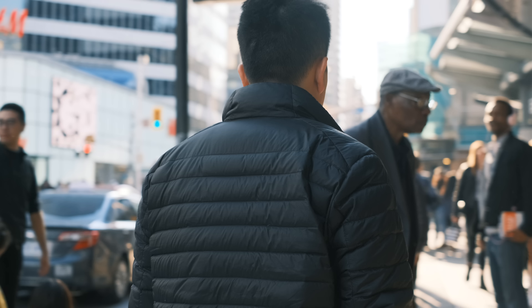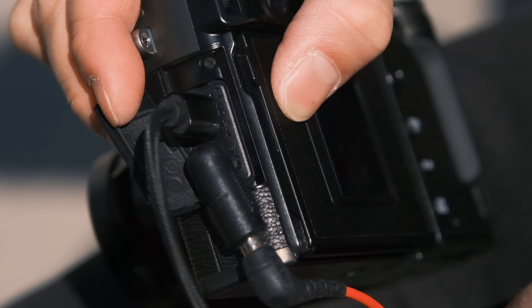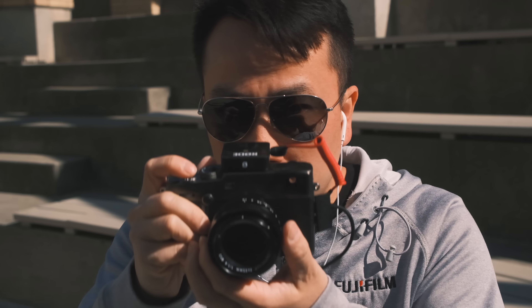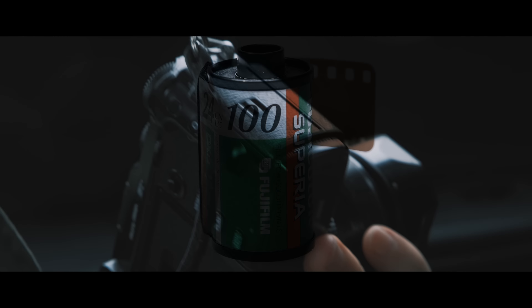I know this camera wasn't really designed with video in mind and it's not aimed towards that type of shooter, but if you enjoy both taking pictures and videos, you can do pretty nice things with it. It features 4K video up to 30 frames per second, you've got that Classic Negative film simulation we're filming with right now, F-Log, a 2.5mm mic jack on the side, and you can monitor your audio using the USB-C port. The video we made with Patrick Laroque for the X-Pro3 was shot entirely with this camera, so it's very capable.